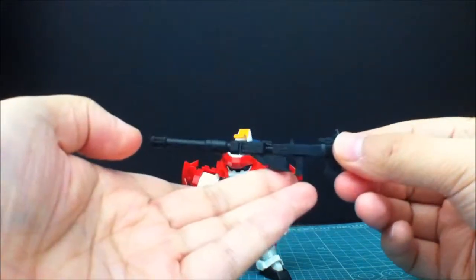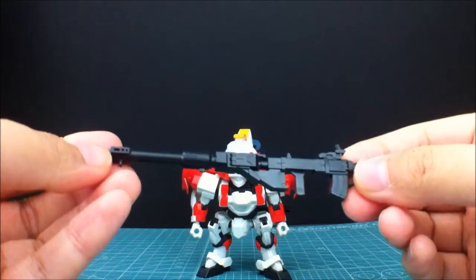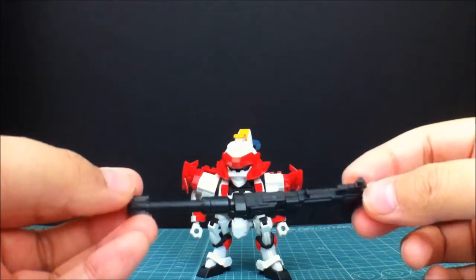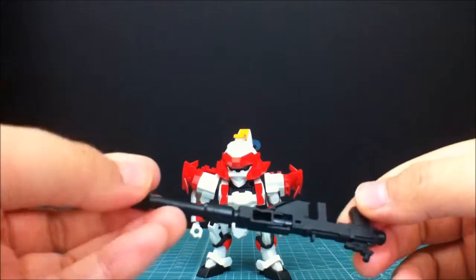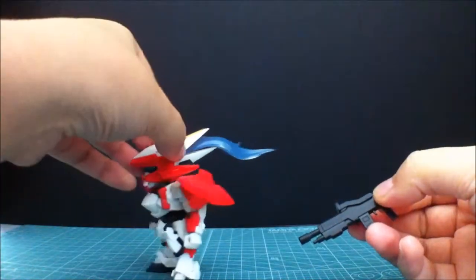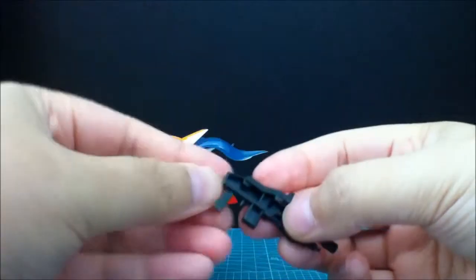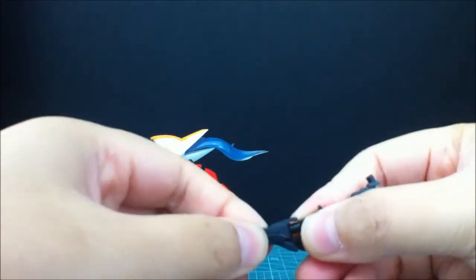For the last weapon, it's kind of a sniper rifle. With most Kotobukiya D-Style kits, the weapons are reminiscent of the old SD Gundams — there's not a lot of detail and there are a lot of hollow parts. You get just a little bit of detail overall, but it's the style of the line.